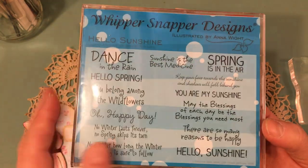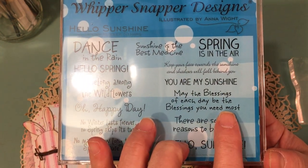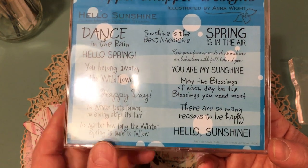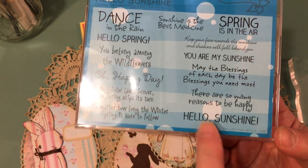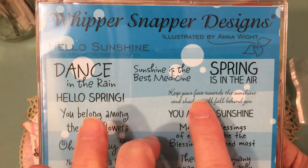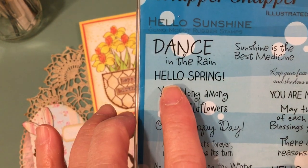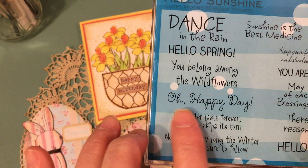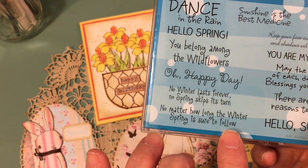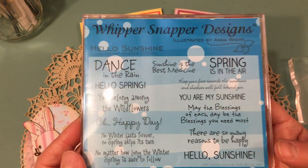I'm considering some of these beautiful spring sentiments from this stamp set from Whippersnapper Designs, illustrated by Anna White. I just love all the beautiful sentiments in here: 'May the blessings of each day be the blessings you need most' — such a beautiful sentiment, especially when people are going through difficult times. 'Keep your face towards the sunshine and shadows will fall behind you.' 'Spring is in the air.' 'No winter lasts forever, no spring skips its turn — no matter how long the winter, spring is sure to follow.' That's a good one for right now with everything that's going on. Good times are sure to follow eventually.